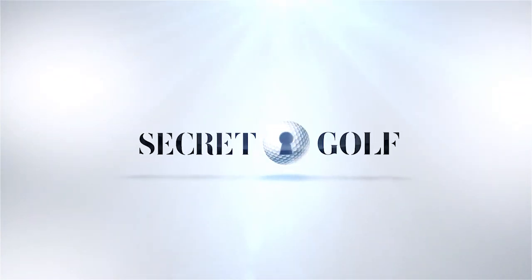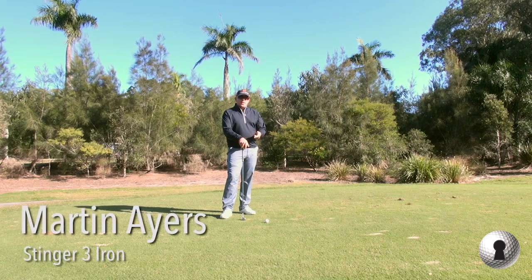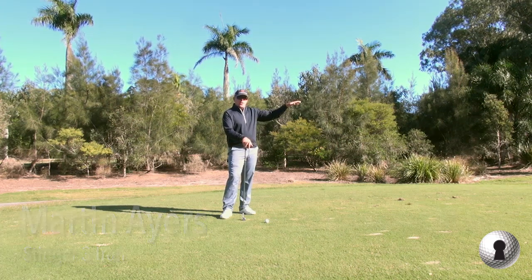Hi, it's Martin Ayres from Secret Golf here. Today I'm going to talk about how to hit a Stinger 3-iron. The number one thing that's going to help you hit this shot is having a clear picture of the shot in mind.